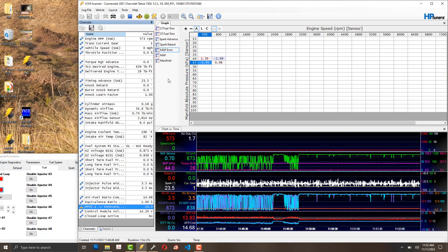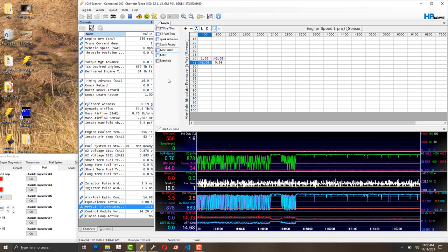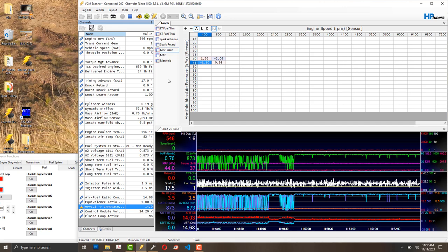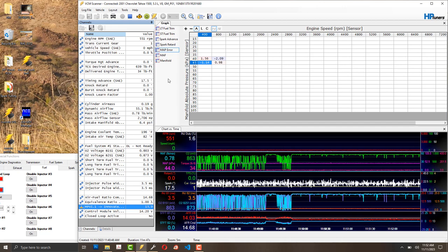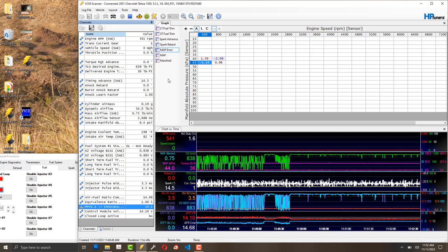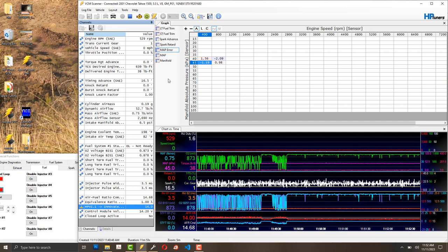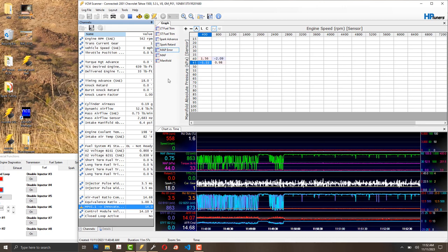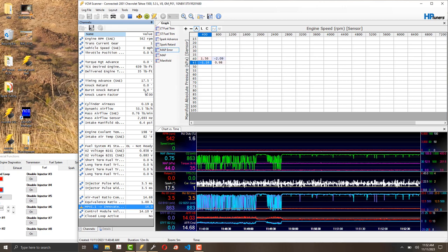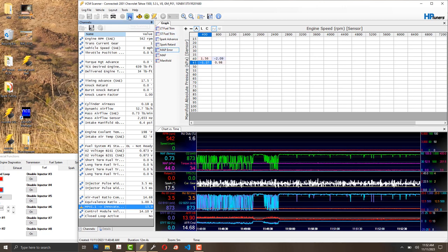So I switched to Innovate. In my opinion it's much nicer — the gauge back is metal not plastic, it has a little box to translate the signal for the gauge, and you can daisy chain multiple sensors.